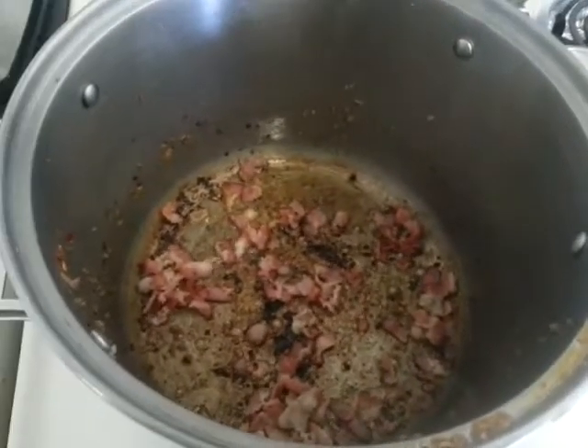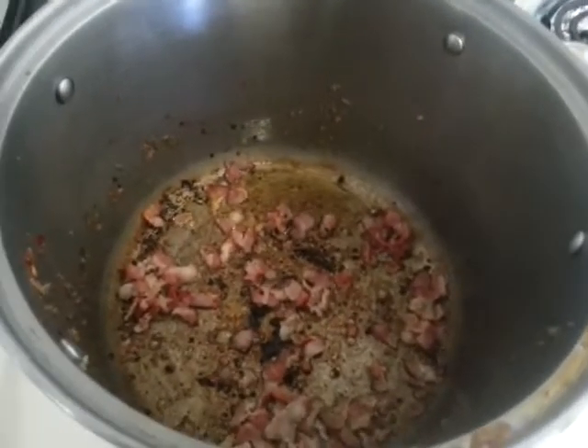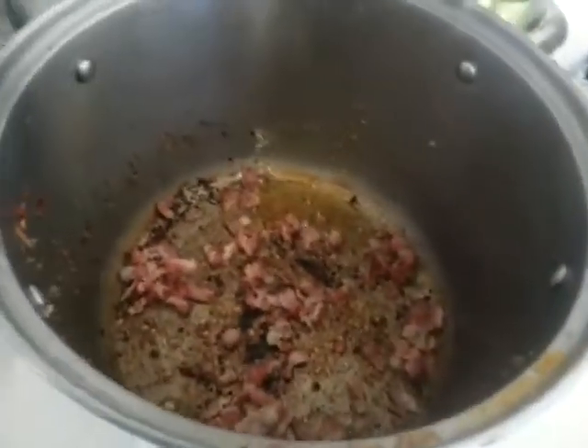All right, guys, so I'm making Zuppa Toscana soup from Olive Garden today. I've been wanting to film an official cooking video for it, but I just don't have the time, so I'm just going to show you briefly what I'm doing.